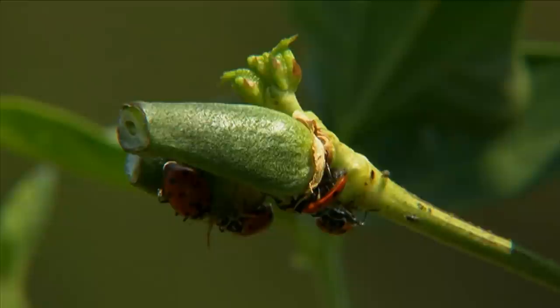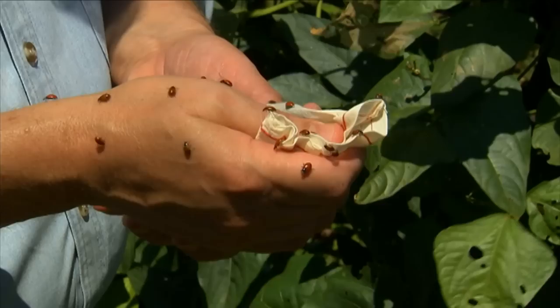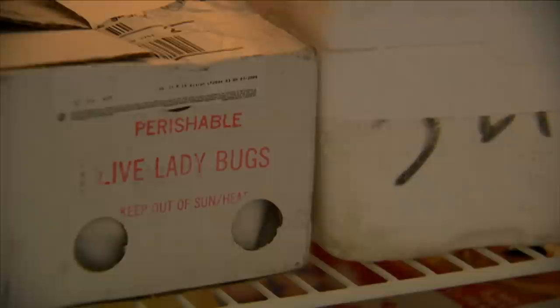I don't have a huge infestation here, so what I'm going to do is just let a few of these out at a time. It's best to let them out at night, and we'll release these over the course of two weeks. That's about how long you can keep them in the refrigerator. When they arrive, just take them and put them in the fridge. That keeps them inactive, and you don't want the refrigerator to be so cold that it would freeze them, because they'll die.